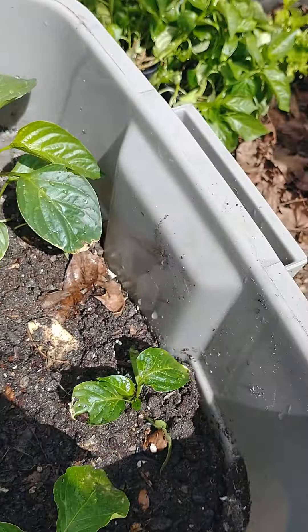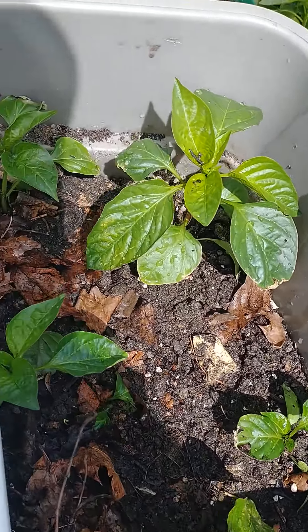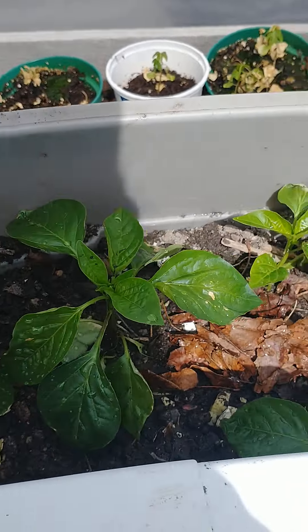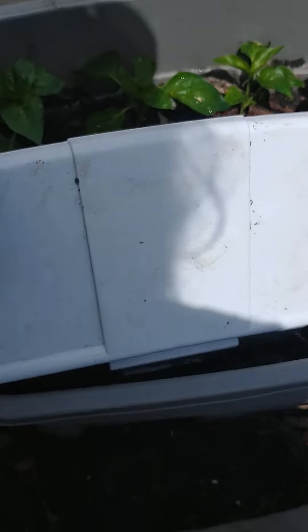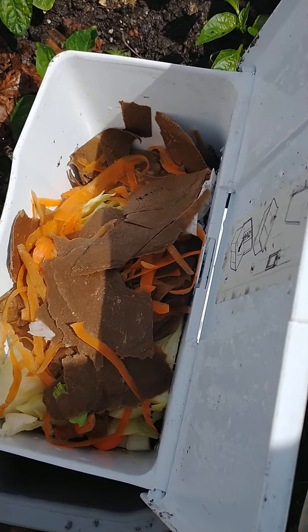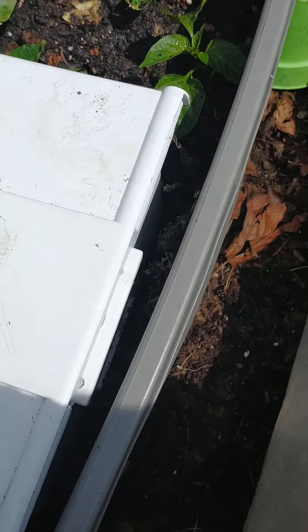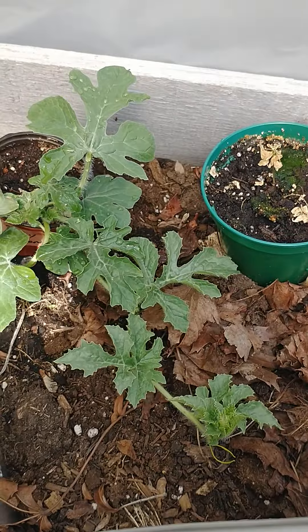This is a bin that I had kitchen scraps in. I placed some of the soil from one of the old bins that was full of kitchen scraps — this is homemade soil — and I just put about two or three inches of it on top of the kitchen scraps here. Then I planted the peppers, and this bin is also where I can put more kitchen scraps.